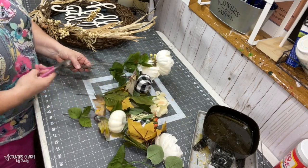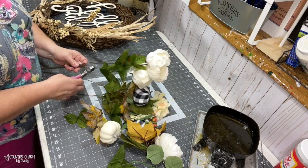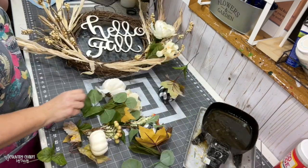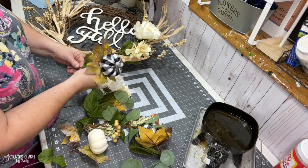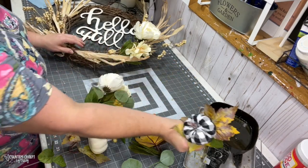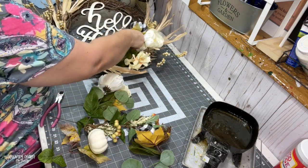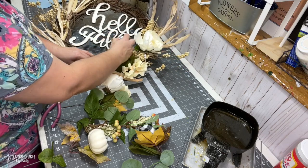You can see on the right I have my glue skillet. I like using the glue skillet with my Gorilla Glue to add my florals into the grapevines. I just start layering on, trying to be even on either side — I stick the stem in the glue pot and then stick it into the wreath.